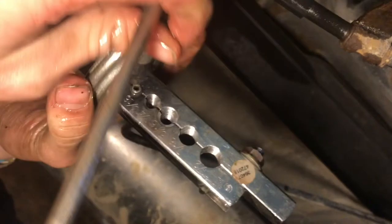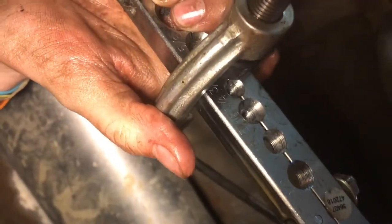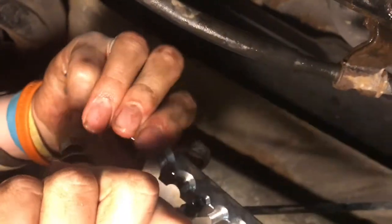Now we put the yoke back on and push down over it. Right now it's a bubble flare, but when we push back down over it, that turns it into a double flare. We push down to flatten everything into the cone. I have it bottomed out, then retract it, and we'll see what the completed double flare looks like. It looks good — it didn't slide, and that's exactly what we want. We loosen the nuts, pull them off, and there we have our double flare on the end.